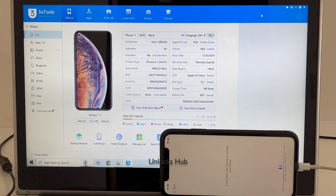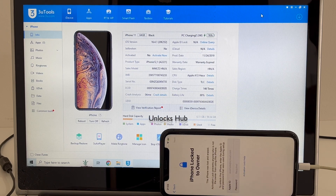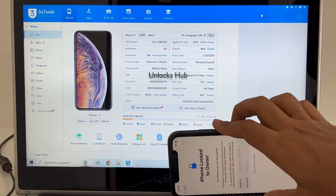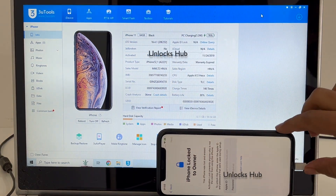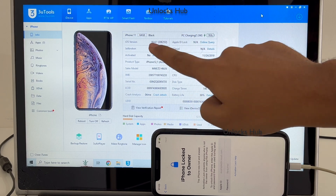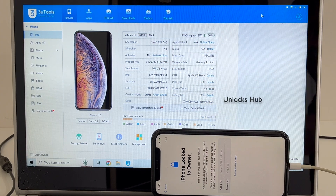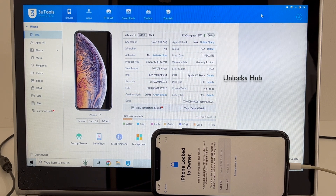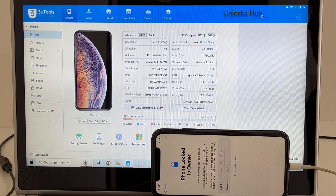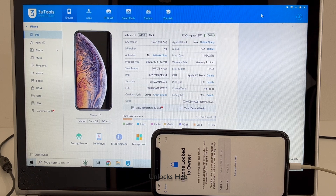Hello and welcome to Channel Unlocks Hub. Today in this video I'll be showing you how to remove iCloud lock or activation lock permanently on an iPhone 11. Here I have an iPhone 11 which is currently iCloud activation locked, and it is running on iOS version 16.4.1. I'll be updating it to the latest iOS version which is iOS 16.5. Do watch the video until the end to find out if the iCloud lock is permanently removed.